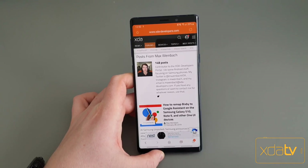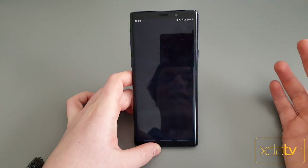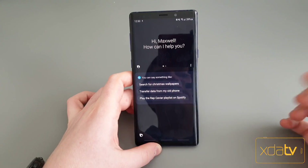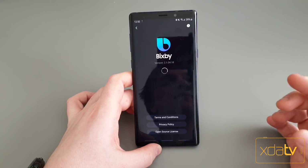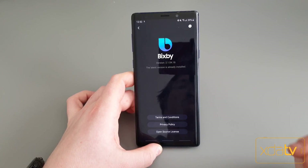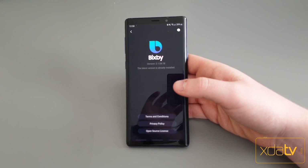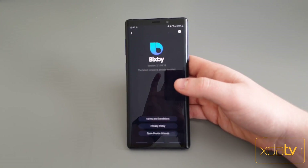Installing the app and setting this up is super simple. First, you're going to want to make sure the version of Bixby you're on is the latest version. You can go down to About Bixby and it will tell you if there are any updates. You'll want to update your phone first — if it is not on the latest version of Bixby, this is not going to work.